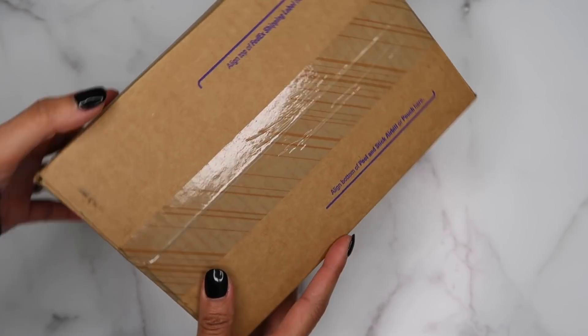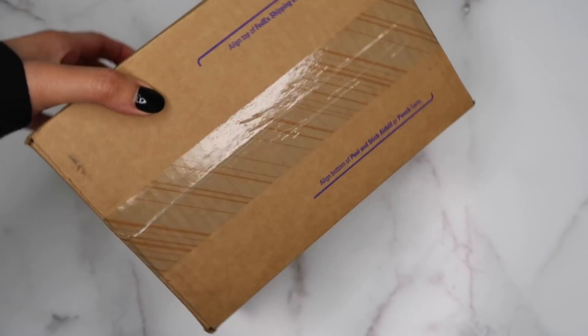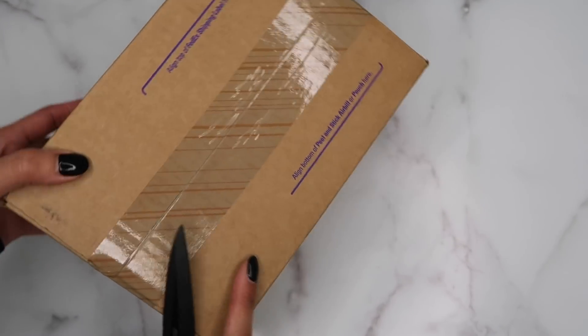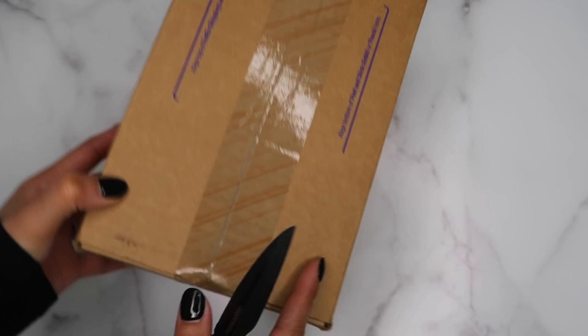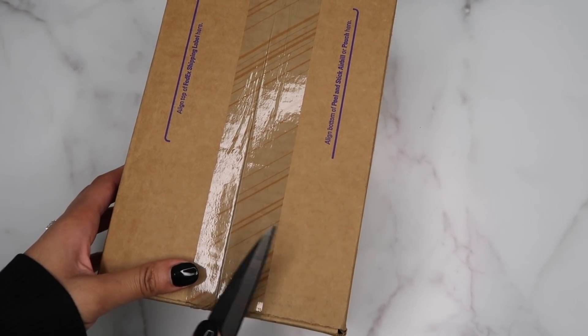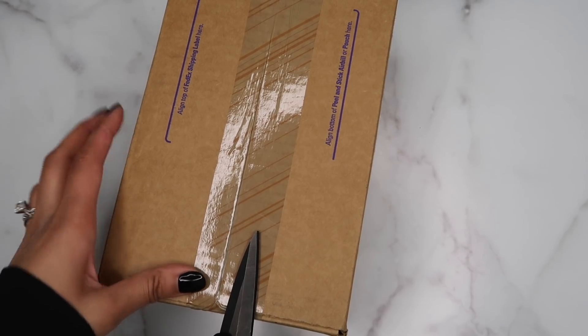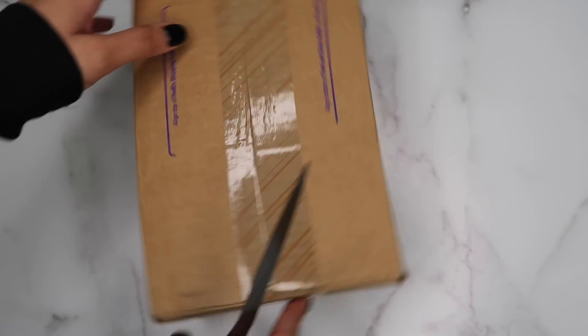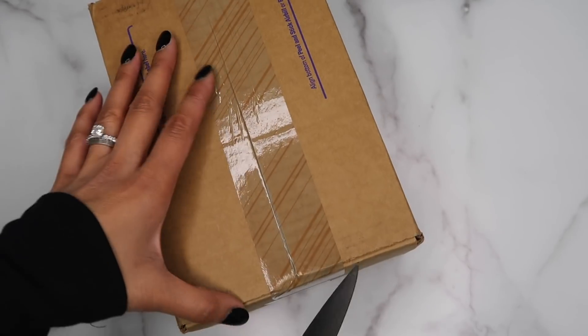Hey guys, what's up! Today is the day — it's Apple release day and I just received my box in the mail earlier today. I'm gonna unbox it with you guys. Real quick before I get into the video, I just want to let you guys know that I'm gonna unbox this and then I'm gonna be doing a following video on the camera and some of the features, so today's just gonna be an unboxing.